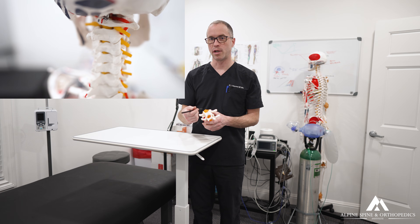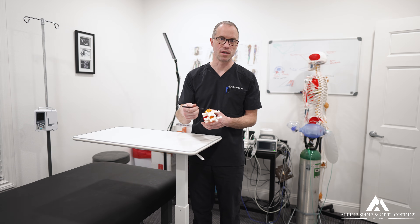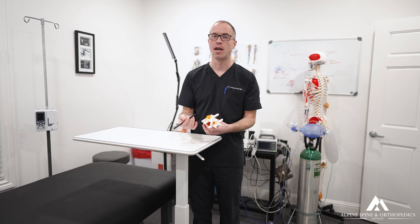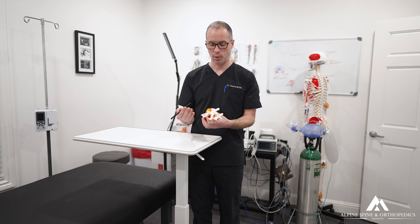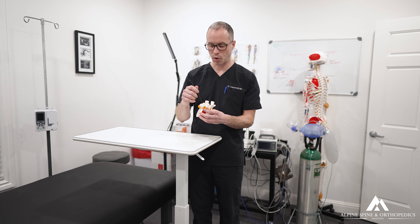My new approach for treating PARS fractures is a minimally invasive, image-guided technique using essentially just little needles. Sometimes I use an endoscope to visualize the defect and ensure we're patching it well. Either way, it's minimally invasive with fast recovery — patients can walk out with minimal to no pain — and I patch over and into the PARS defect.